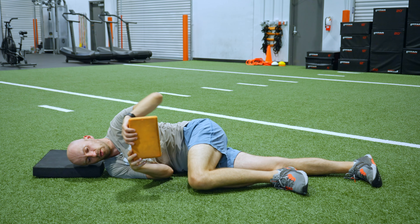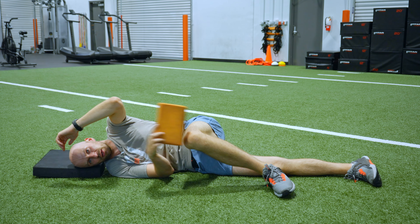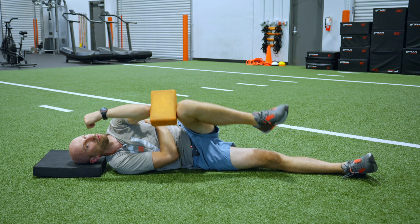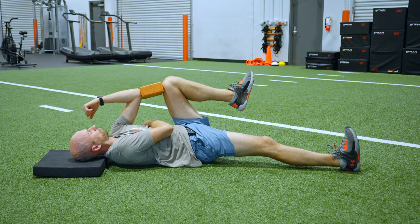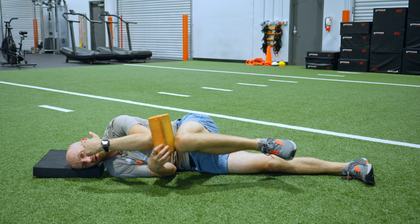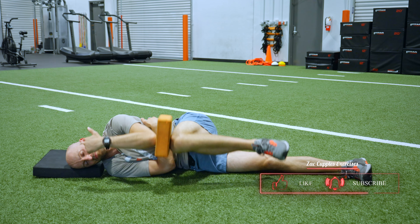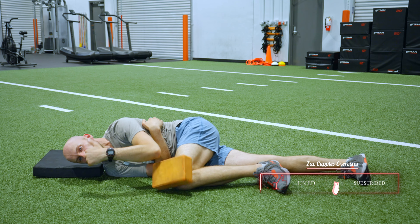Now if this is easy, you can kick it up a notch by making the yoga block smaller, just like so. Same movement. And then you can go even smaller if you'd like.